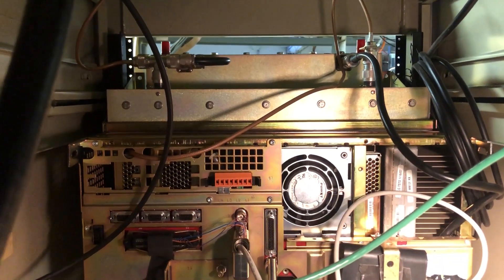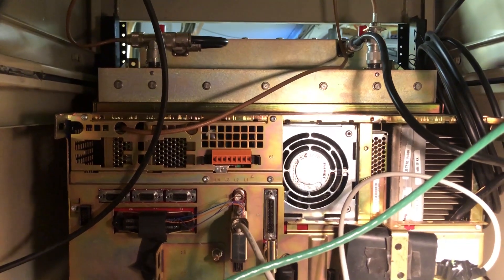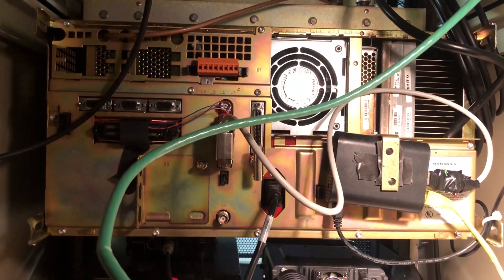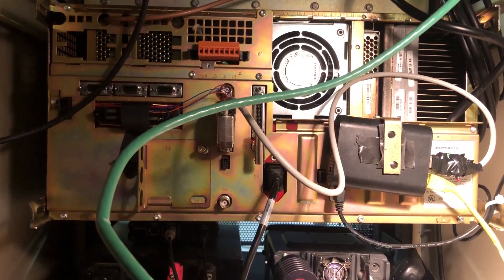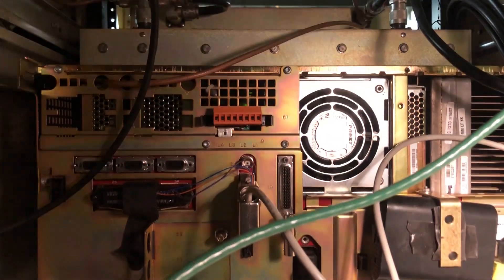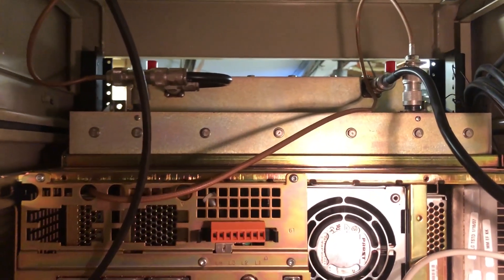Here is the back side of the repeater. Audio is routed to a Raspberry Pi to connect to the All-StarLink network. The transmitter and receiver are combined to head out to the same antenna through a cavity filter from an old cellular system.